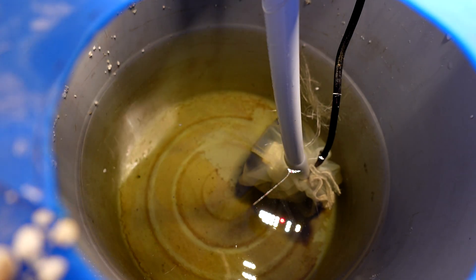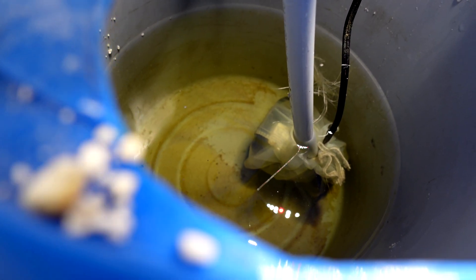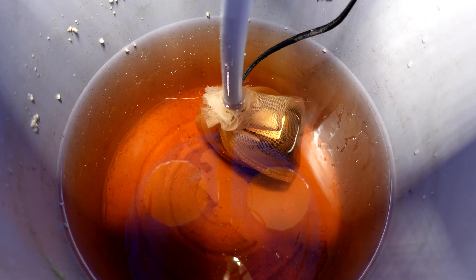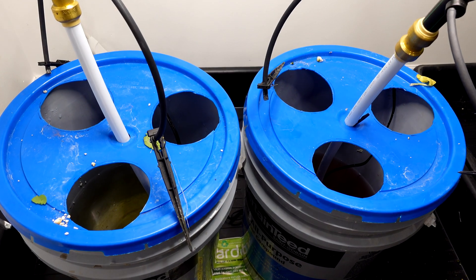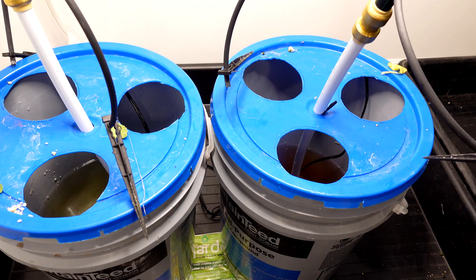Here's the inside of the pails after we're all said and done. You can see the Master Blend — still more roots down there, nice clean solution. And the General Hydroponics. Both of them smell good — nothing stank in either one of them. I think they're both quite healthy.